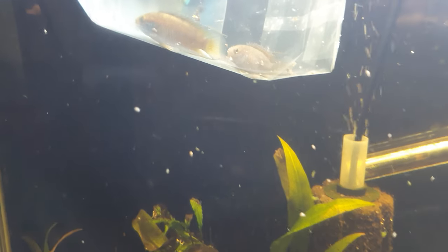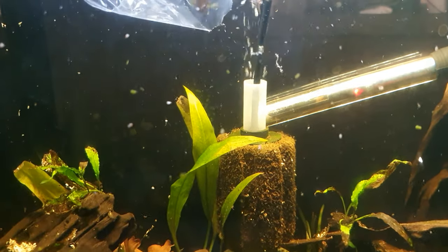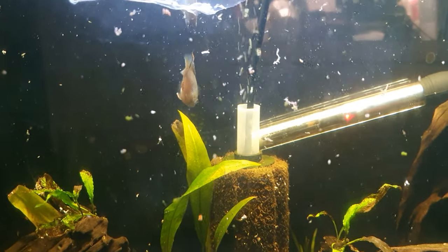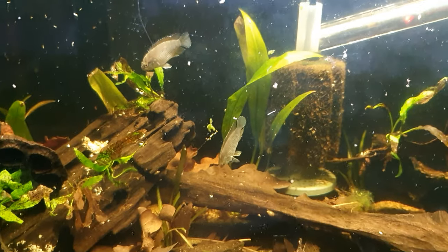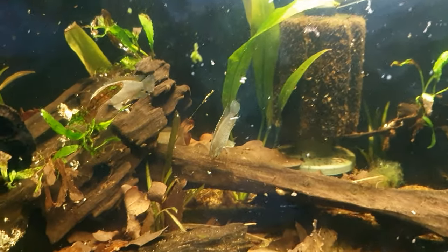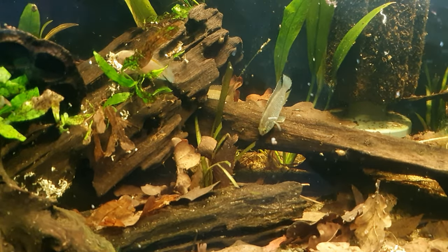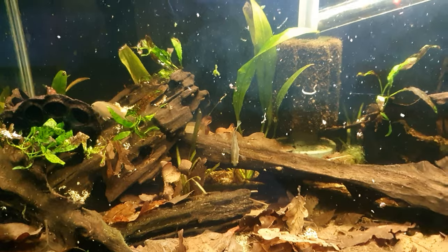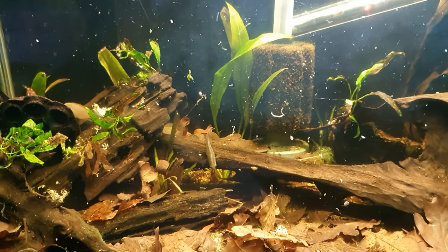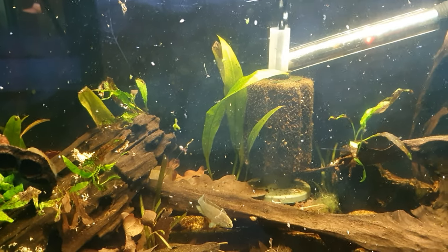They've been acclimating for about 20 to 30 minutes, so let's cut the bag open and get them dropped in. They might hide away at first, but I think you'll agree they suit this scape tremendously well. Temperature should be between 24 and 26 degrees. They are a community-based fish as well, so you could keep some tetras in here with them too.